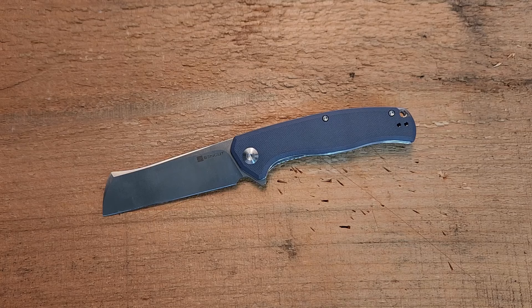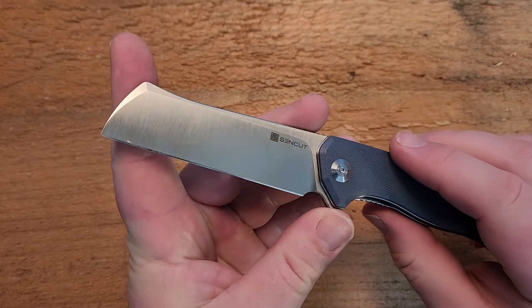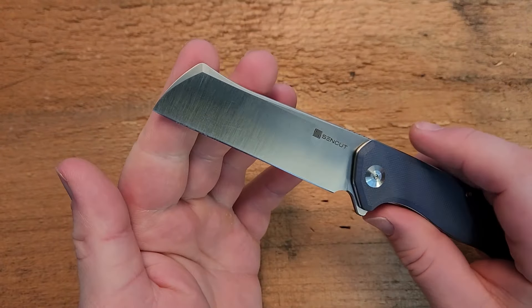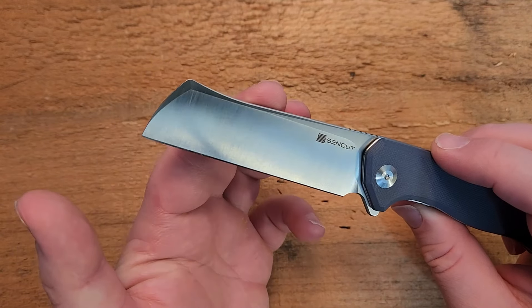Everything here is done pretty well, but I have to say this knife is just a little underwhelming. And that may seem strange because everything is actually great about this knife — I can't point to one thing and say this is poorly done. Up front we have this very dramatic cleaver style blade with a bit of a horn on it and a bit of a top swedge here.